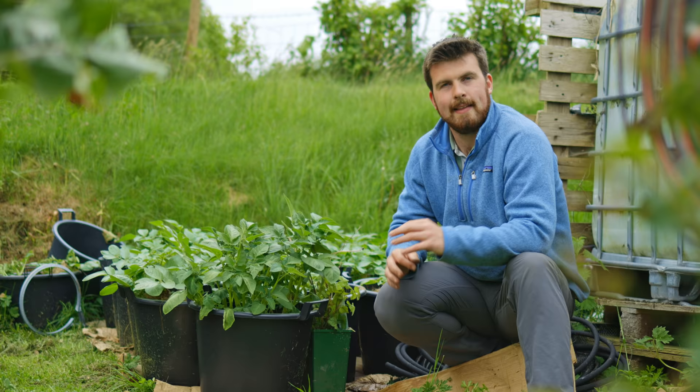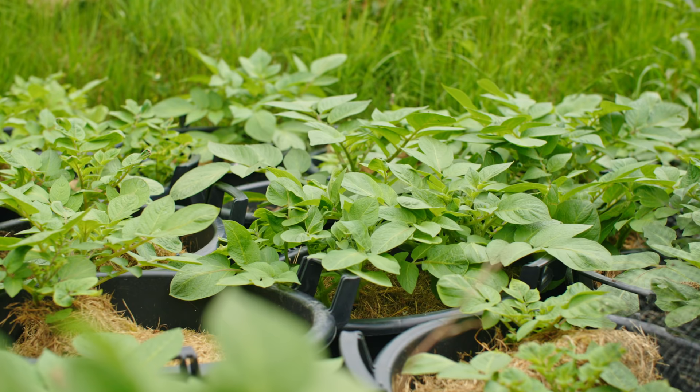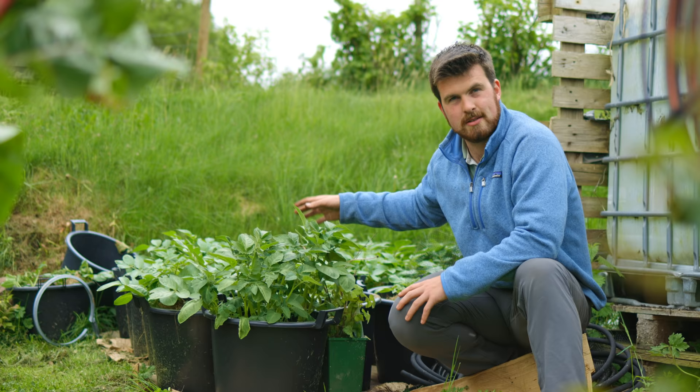I'm trying something different here. These are Sarpomera potatoes — we've got around 20 containers worth, and these are for my autumn and winter main crop because they're blight resistant. My goal is to harvest roughly one bucket every single week, and with that concept this should last me five months. Let me know if you've tried something similar.